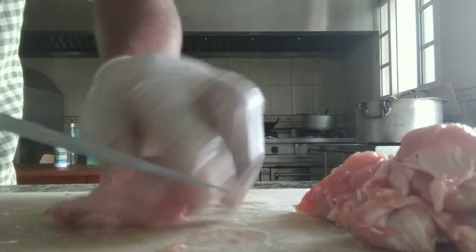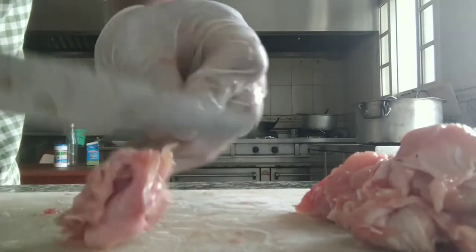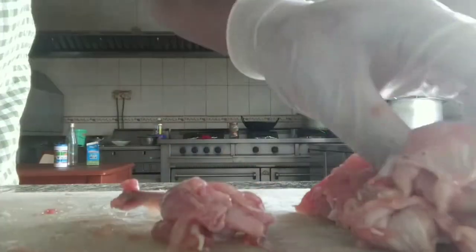This technique is used in 2 pieces. It will be a part of the skin. You'll need to open the skin carefully. I have the skin ready.